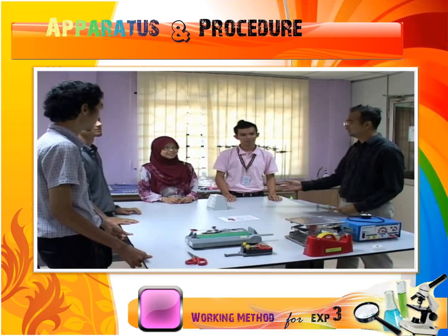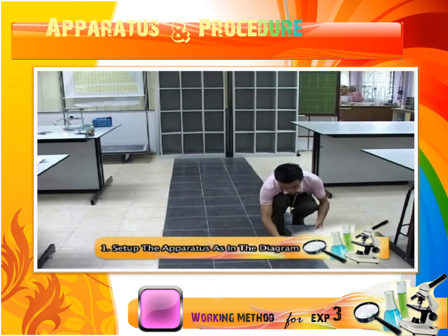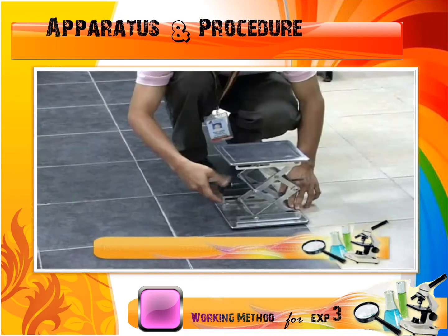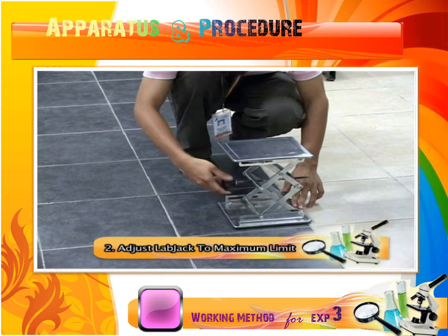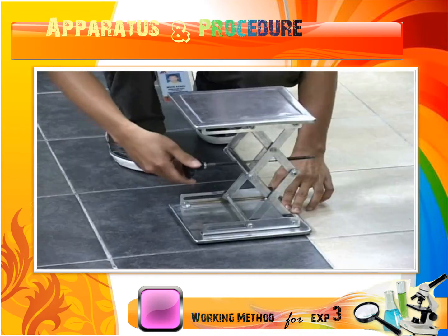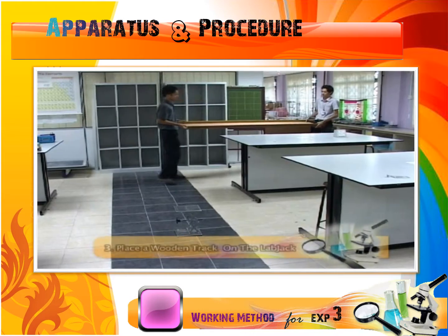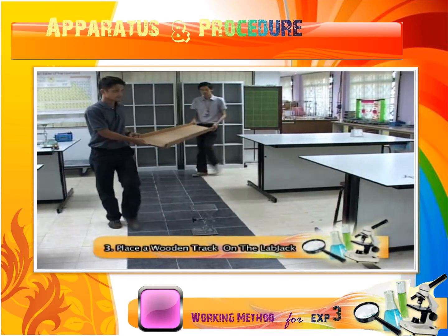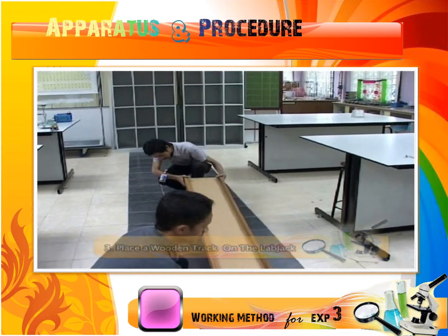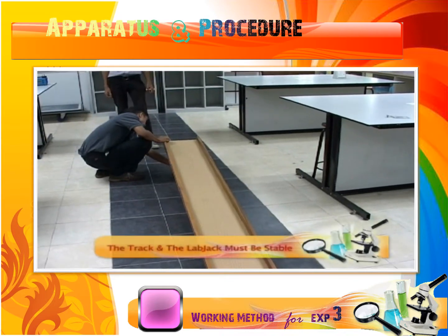Now, let us start with the experiment assembling. First, set up the apparatus according to the diagram in the lab sheet. Adjust the lap check until it reaches to the maximum limit. Place a wooden track on the lap check and make sure that the experiment is conducted at a wide area. To gain a good result, the track and the lap check must be in a stable position.